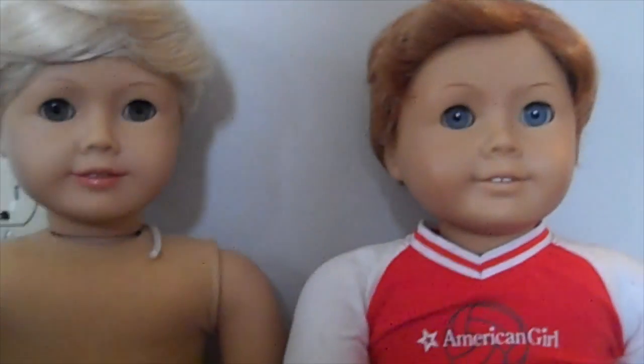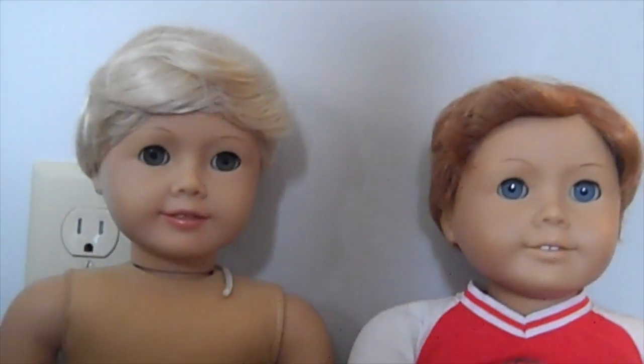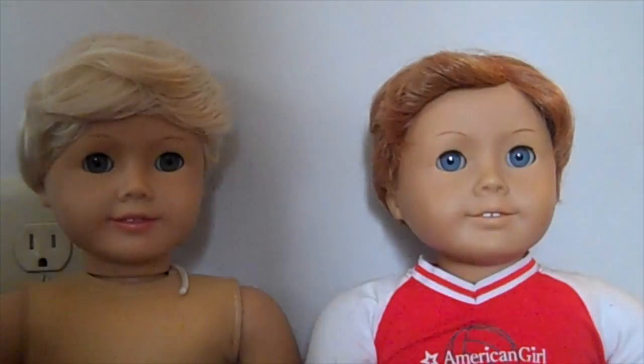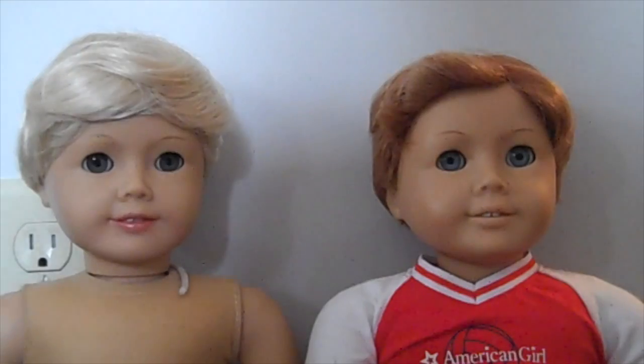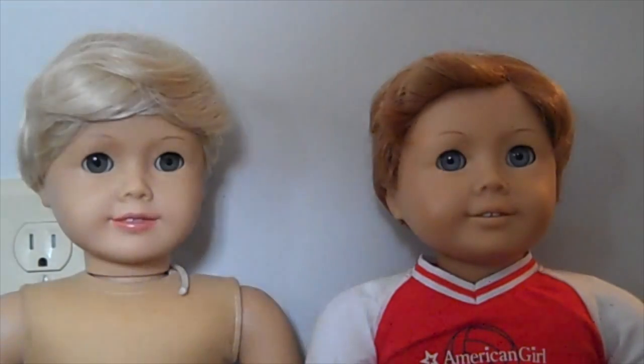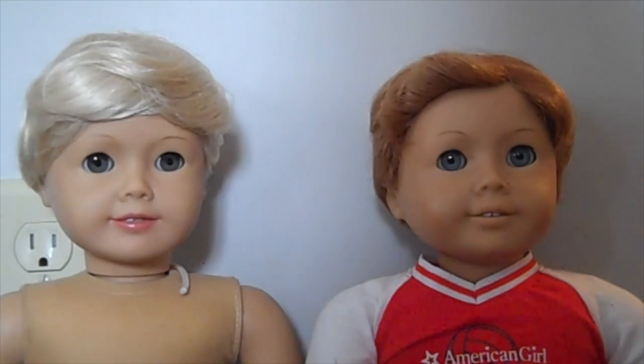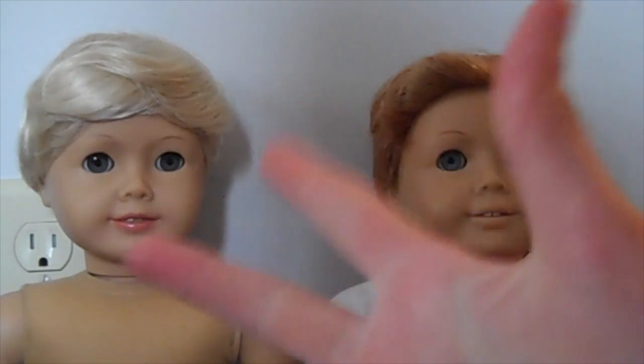Thanks guys for watching. I hope you like this addition to the family. Like I said, I renamed one of my dolls Ginny, so she now has a brother right here. By the way, guys, I'll have some big news in the next video, so stay tuned for that. Bye!